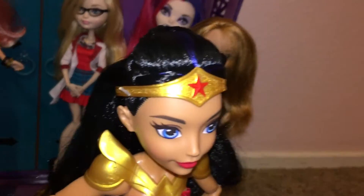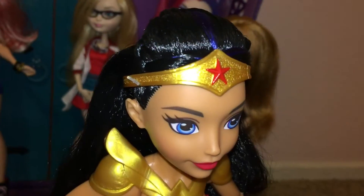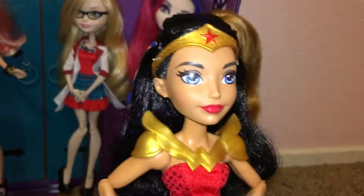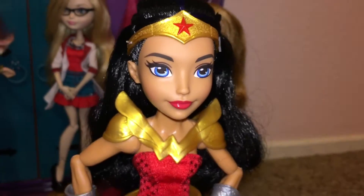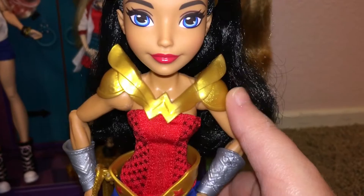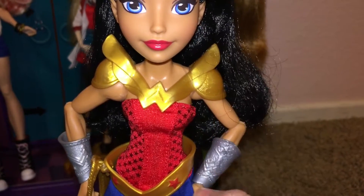Her hair has a little bun and it has some braids. The tiara is removable, but I will not be removing it. The W is also removable, but I won't be removing that either.